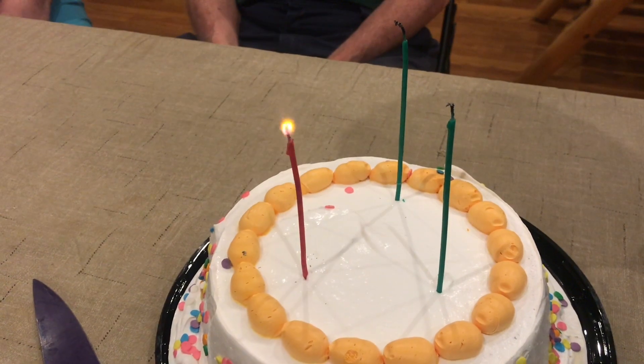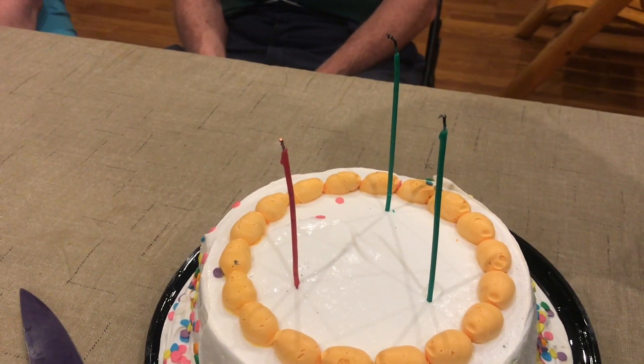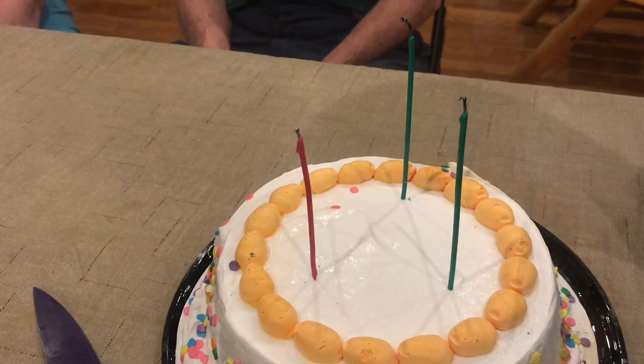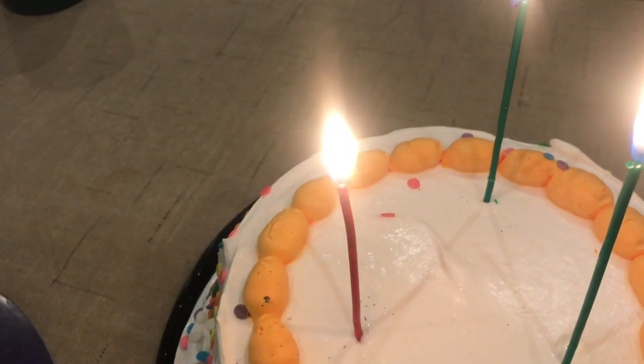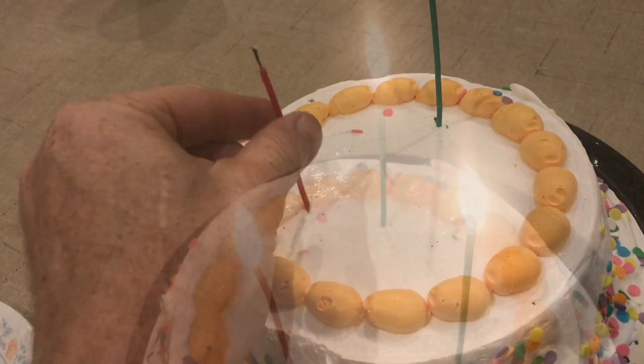Now if these were trick candles, our kids are used to this. What they'll do is they'll continue to blow until the ember is completely out. With these candles, or trick candles, or anything with magnesium in them, you want to make sure that they're completely extinguished before you put them away.